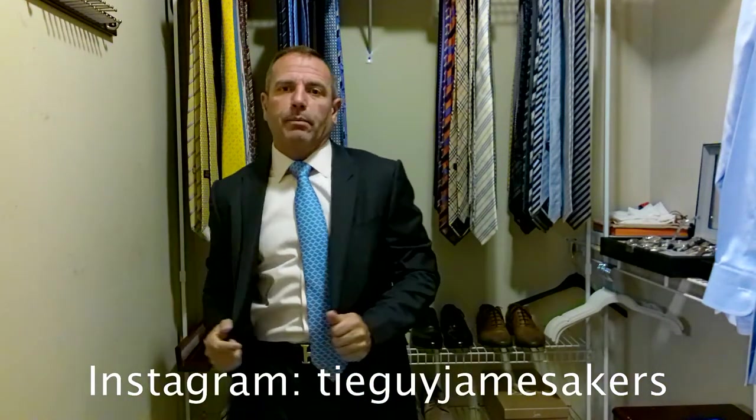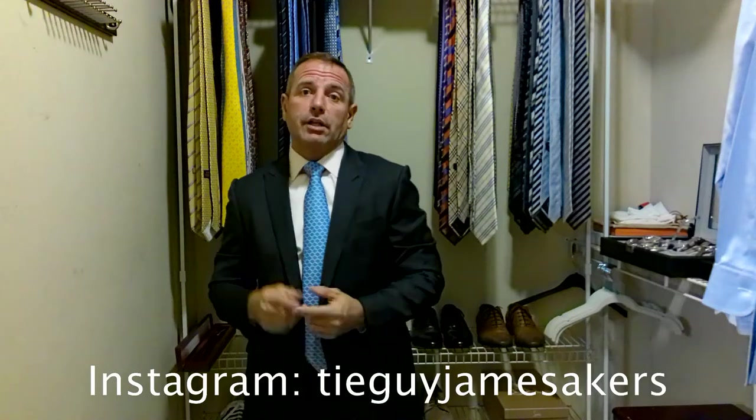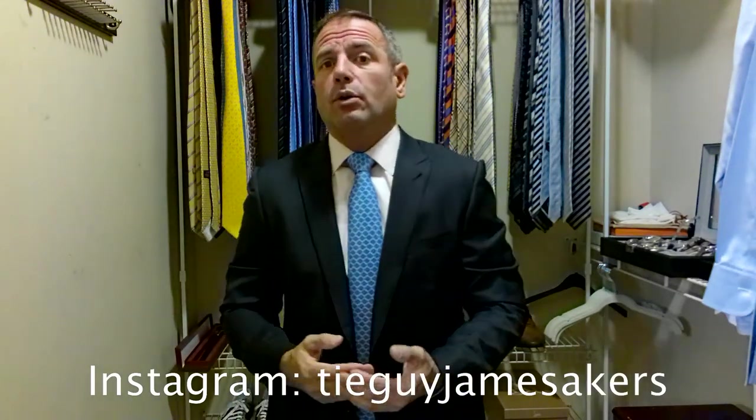Very classy look — the black belt with black shoes. Check out my Instagram, tieguyjamesacres. You'll see close-ups with the tie, the knot, selfies of me wearing it, all that kind of good stuff. So check that out. Guys, thanks for watching. I am ready for work.